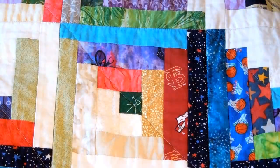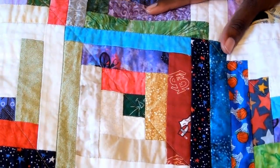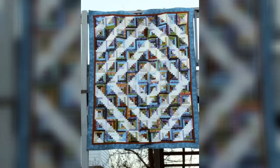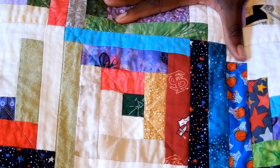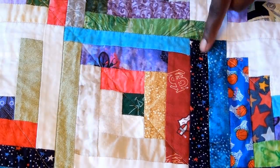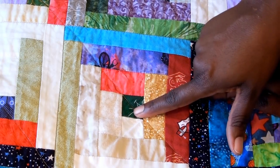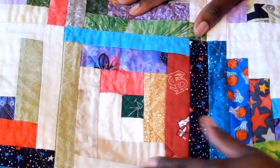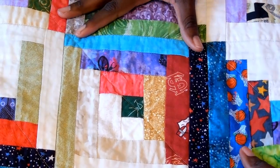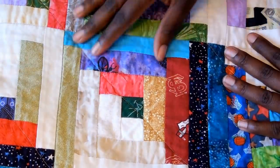Before we get into the fabrics, I want to go over how a log cabin quilt block works. This is my log cabin quilt — it's actually a quillow that can be folded up into a pillow. The way the log cabin works is there is a center square, and then on one side of that center square is light fabric, and on the other side is dark fabrics. On this quilt, all of the strips are the same size — the lights are one and a half inches and the darks are also one and a half inches.